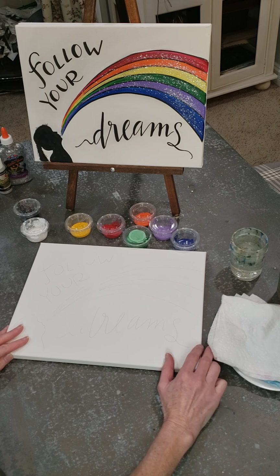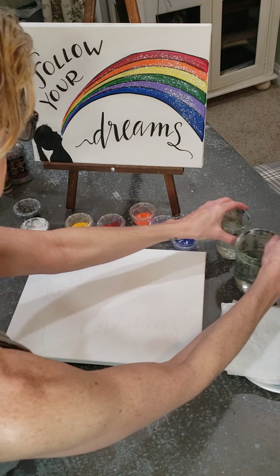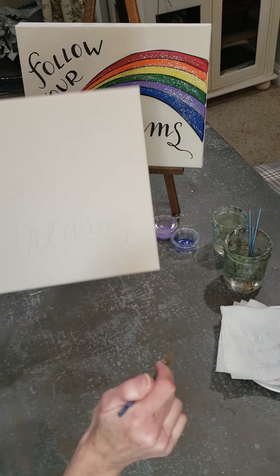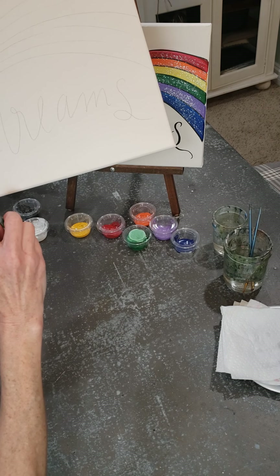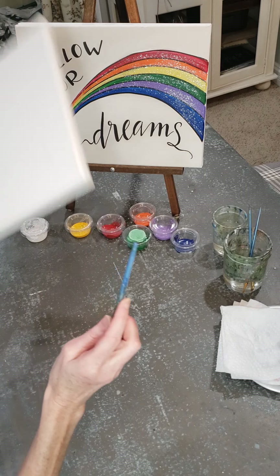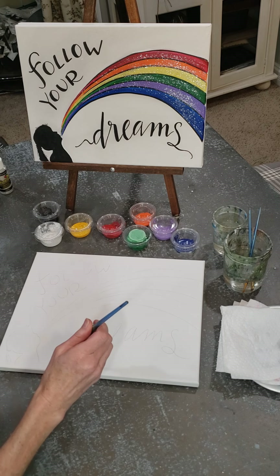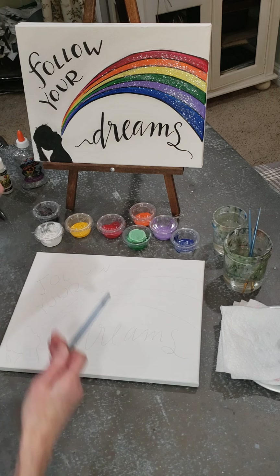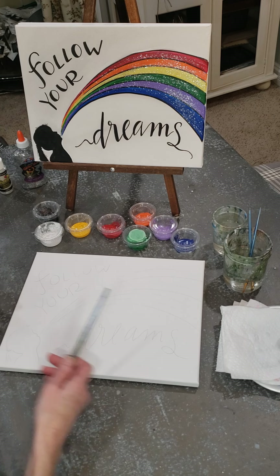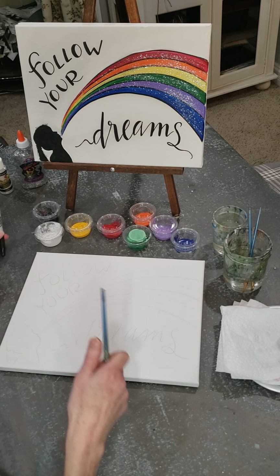Let's start with putting down the color because we'll need that to dry. In these kits I include the canvas which has the image that you're going to be painting traced on. You get the canvas with the image, a paint brush, and all the colors you need. If glitter's involved you get a bit of glitter as well. The only thing you'll need to provide is your own paint pen — if you don't have paint pens, you could also use a Sharpie.